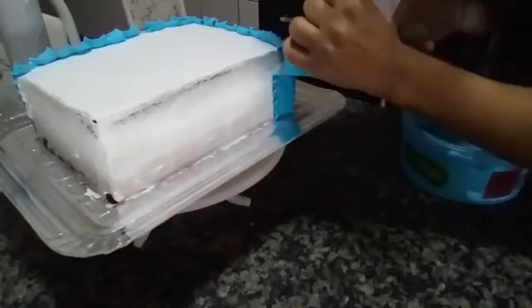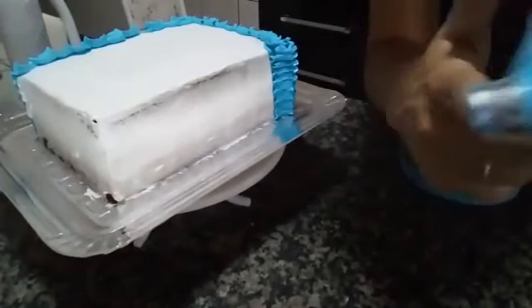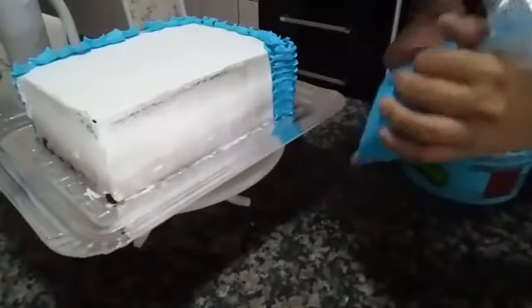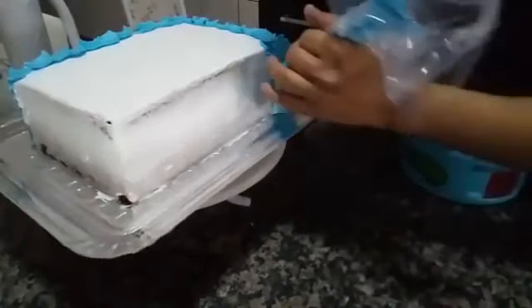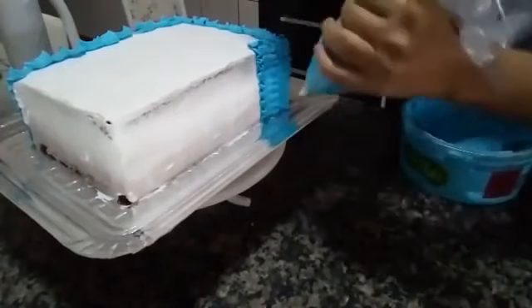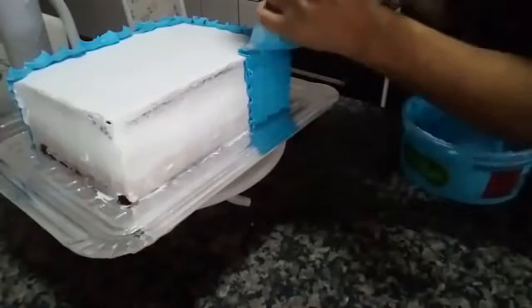This is the tip that makes ruffles — it's the Wilton 402. You have to use the flat point against the cake. If you do it on the other side, the work won't look right. Whoever is arriving, keep sharing for us. We're already at 230 people.